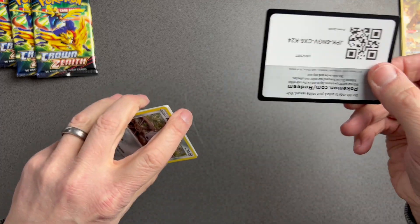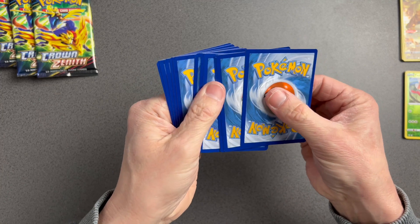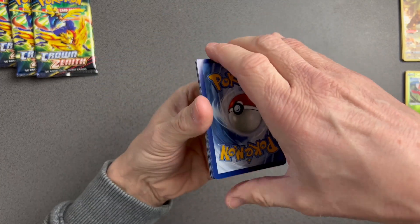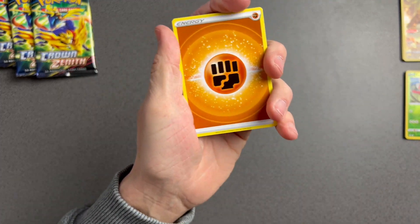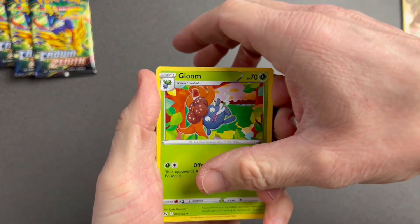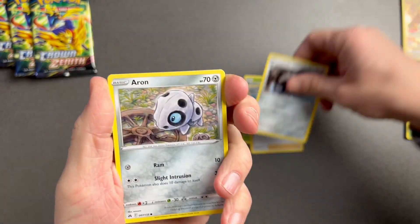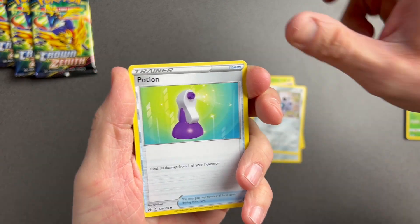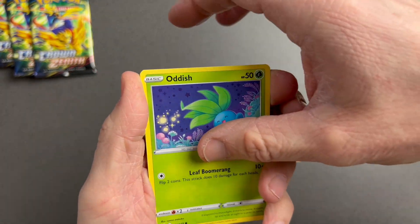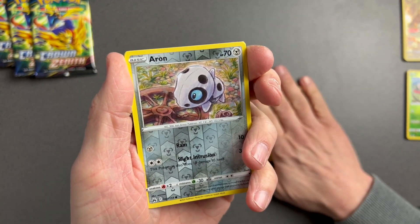Pack number five — there's your code card. We've got fighting energy — let's forget about that because we've got the Gloom and to see that they've got Aaron — he's devolved! Potion, Seal, Oddish — love Oddish — Lavastar reverse holo, Aaron.